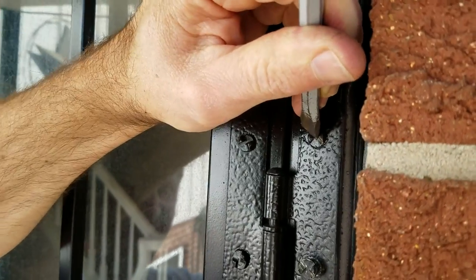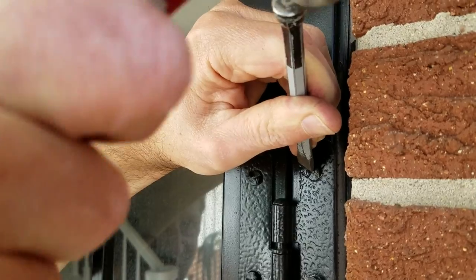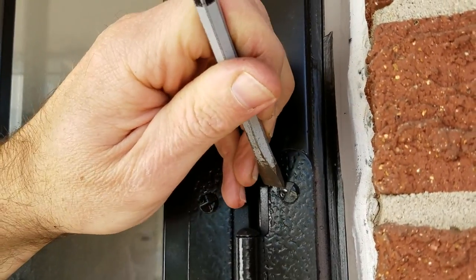This is kind of a tough angle here. There we go — that's loosened a little bit there.